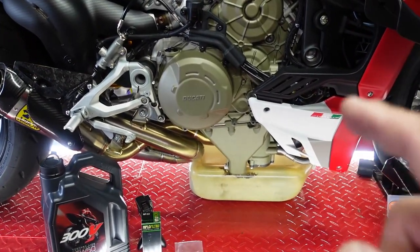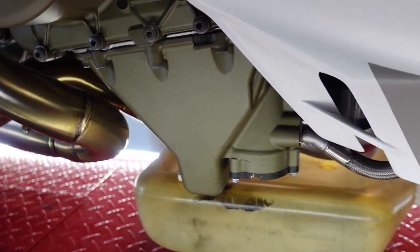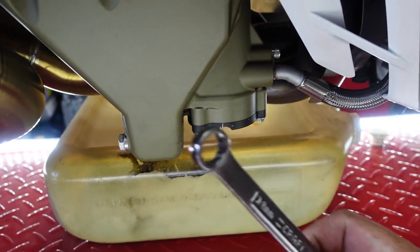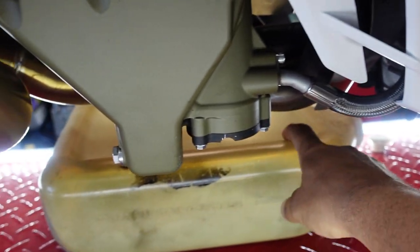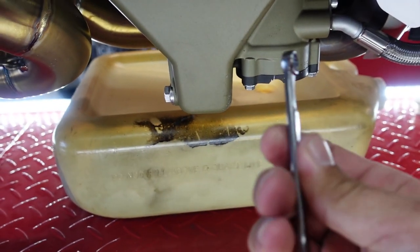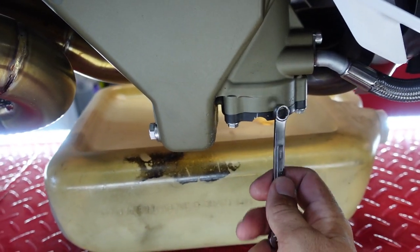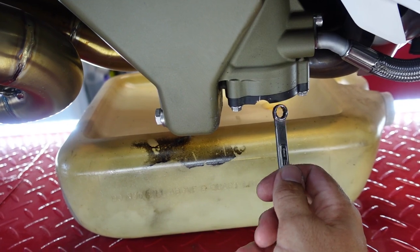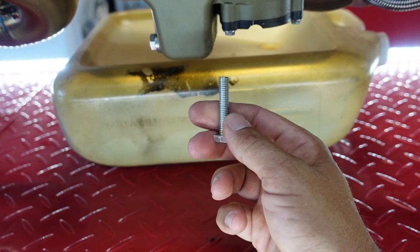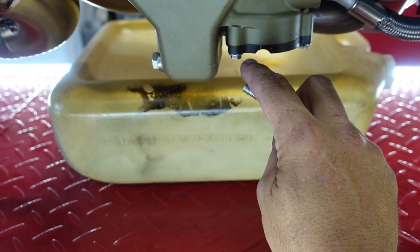Let's get into walking through step-by-step everything you're going to need for the oil change. Tools are pretty simple: you're going to need a 14 millimeter for the drain plug, a low-boy oil drain catch, and then an 8 millimeter for here. Now the first time I did this I didn't know how to get the filter out and had to look it up. What I found was it needs some M8 1.25 bolts that actually thread back through and pull it out.